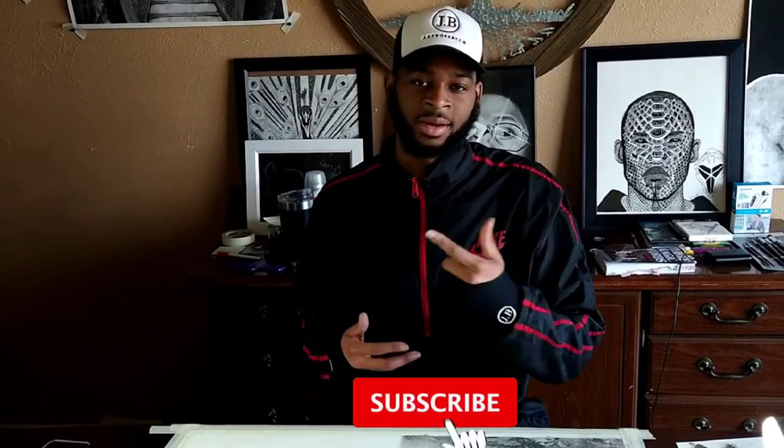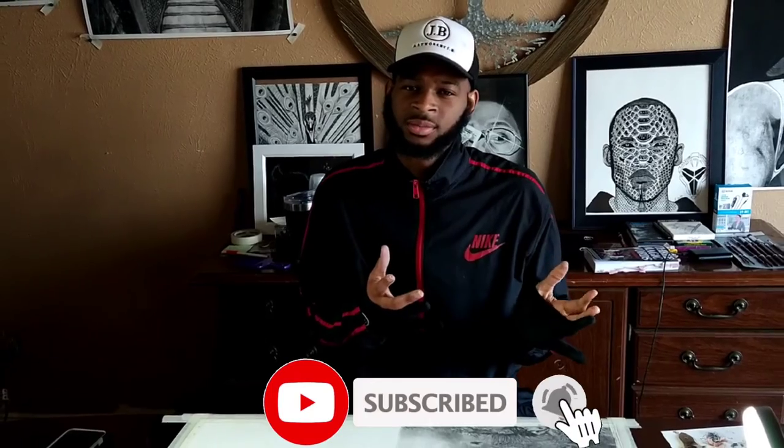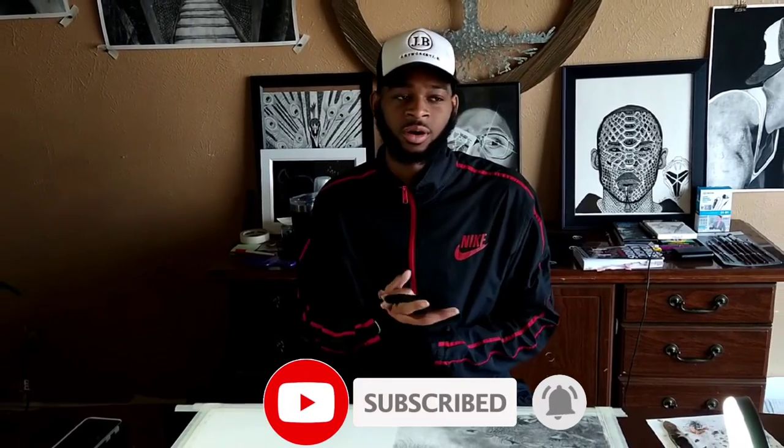Thank you for watching this video. Do make sure you like, comment, and subscribe. Let me know what you think about the drawing so far, and be on the lookout for part two.